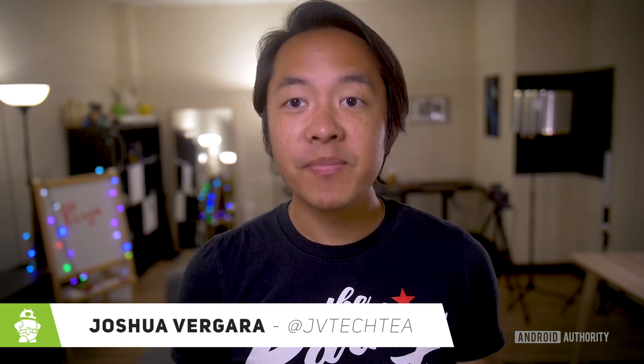Hey, it's Josh Ovegar, what's going on everybody? And this is my brand new office or studio, furnished thanks to the ASUS Zenfone AR and Google Tango.